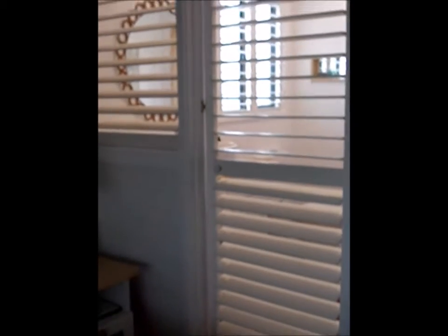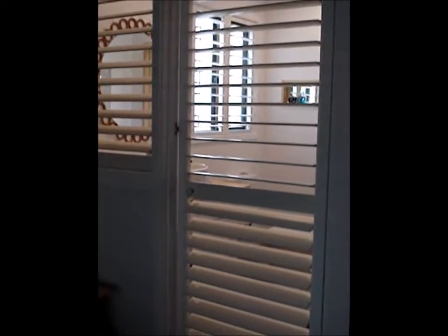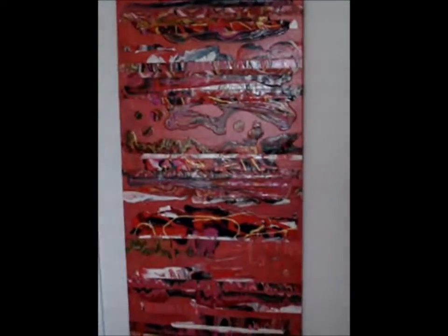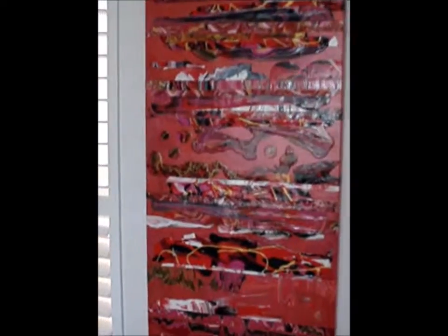Where the plantation shutters are at the moment into the en suite, that used to be a solid wall. It had the old shower room behind it which you got into through the utility room, which is now the main bathroom. Here's my painting Raspberry Crush — a lovely hit of hot pink.